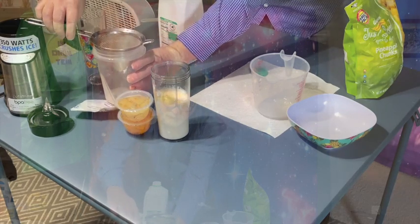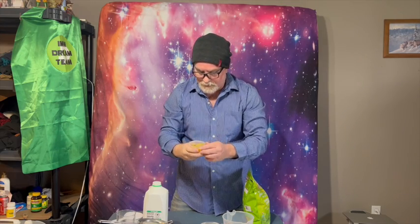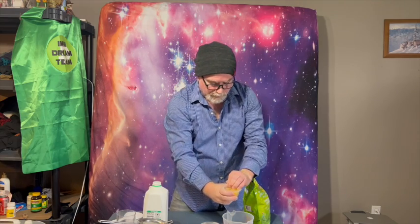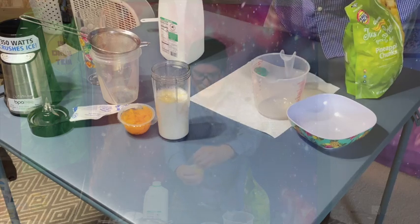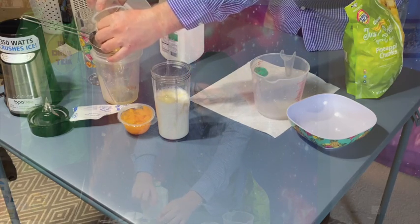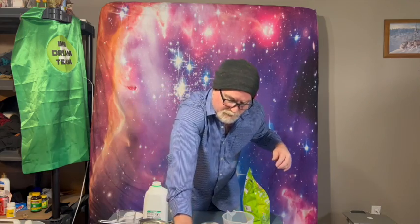I'm going to take a shortcut and use these vacuum sealed single serving pears and peaches that I bought at my local store. I like to strain the juice off those — it's always tricky to get this open without making a mess, but I can go ahead and pour those right in there and strain the juice off.